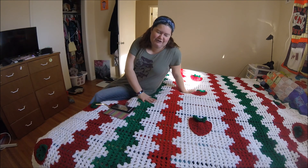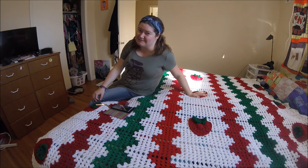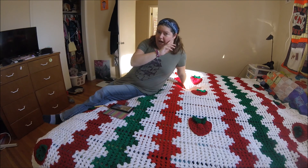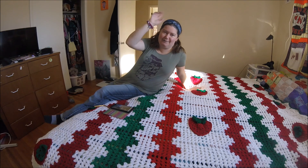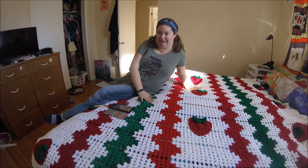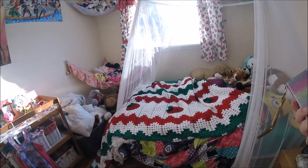So this is my daughter's strawberry bedspread. I put the strawberries on last, so it looked a little bit like a Christmas bedspread until then. But her room is strawberry themed, and I'm going to go film a little bit of her room so you can see how it matches. I didn't want to put it on her bed to show you because she has a princess canopy on her bed that has the gauze that flows down, so it's really hard to film in there. But I will go in there just so you can see her strawberry themed room, and then we'll come back here and I'll give you a little bit more details.